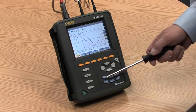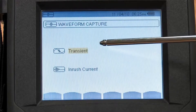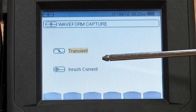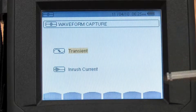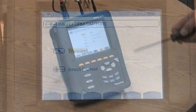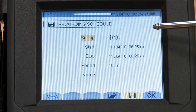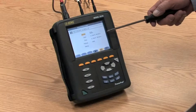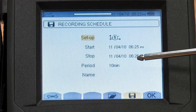There is a transient inrush mode, where we can see and select whether we want to measure transients or whether we want to measure inrush, and then see the results of those functions on the screen. There is a recording function, where we can set up the time and date to start a recording, the time and date of ending the recording, and the frequency at which we want the sample data.